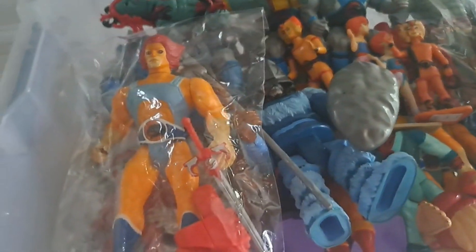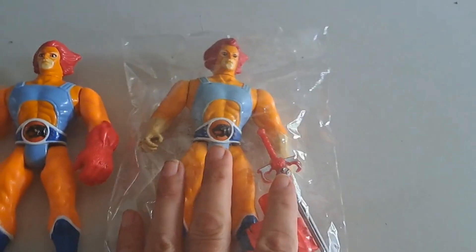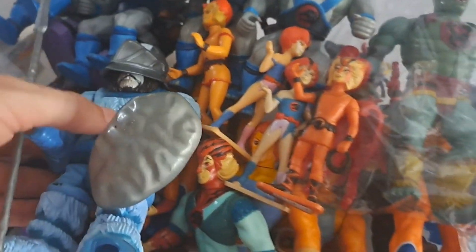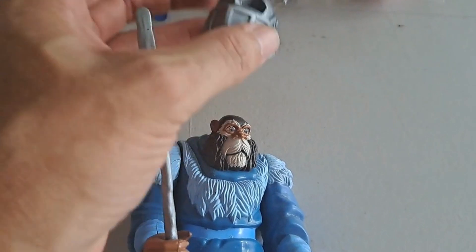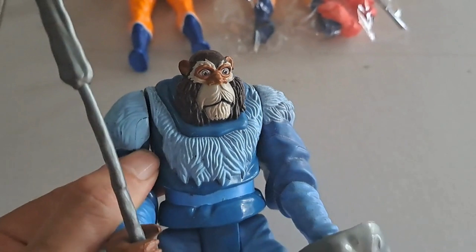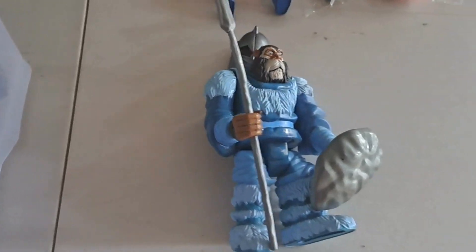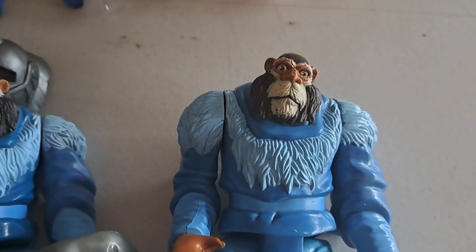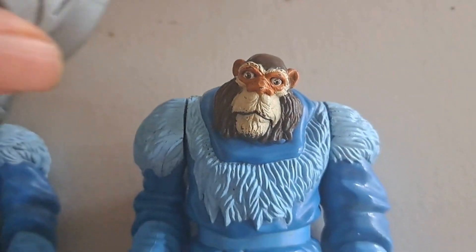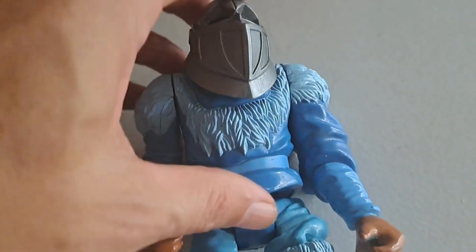Oh man, he's so good — look at that! He hasn't even got his nose chipped off, this is a really good one. Here's another one — he's got his nose intact as well. It's usually scraped off because this helmet here scrapes all their face apart when you put it on and off.